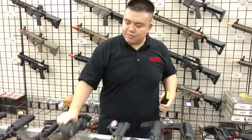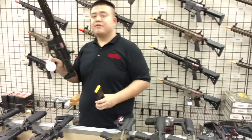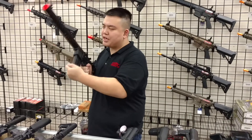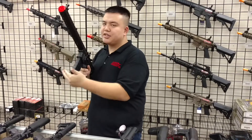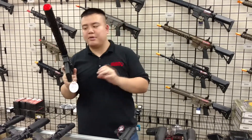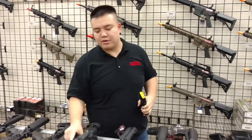The next gun is the Ares Amoeba Gen 5 Octa Arms Rifle. These rifles have a really hard time getting the mag in, and it won't seat until you press the mag release. You may actually need to shave down your mag release just a slight bit to get them to fit, and they do require a lot of effort to pull out.